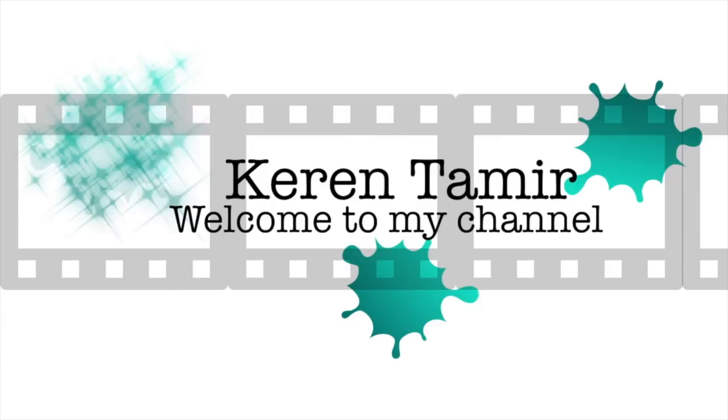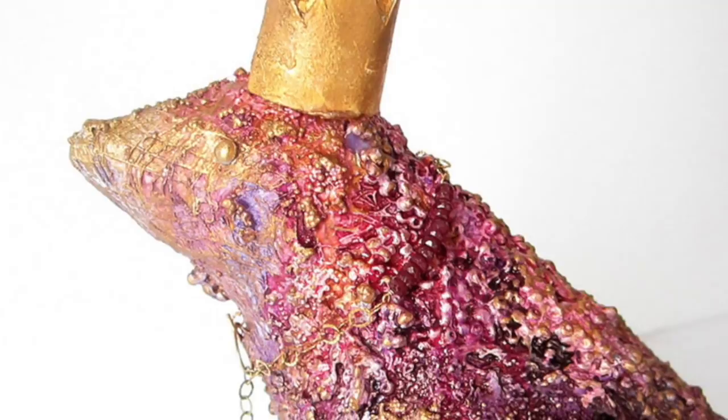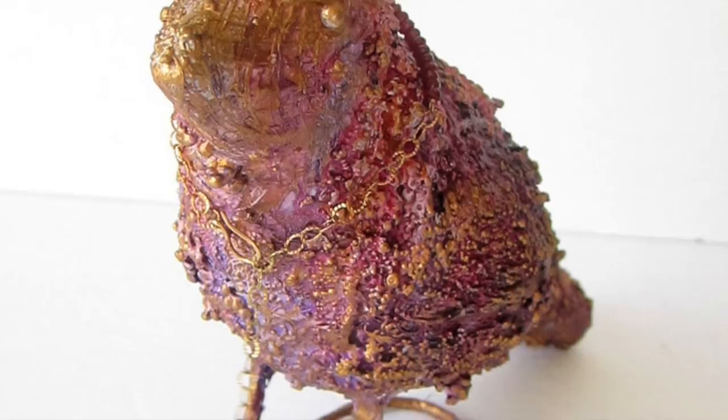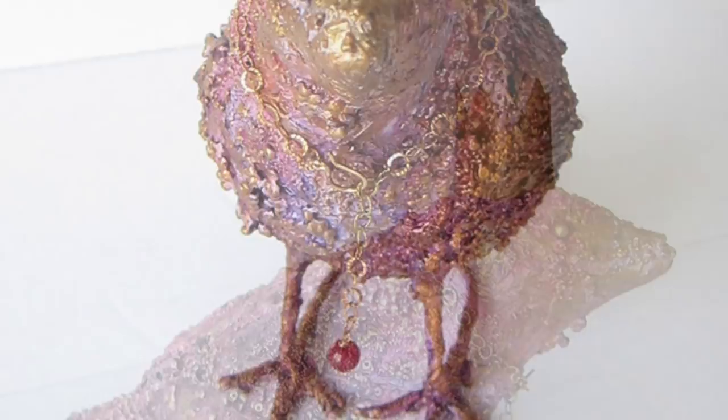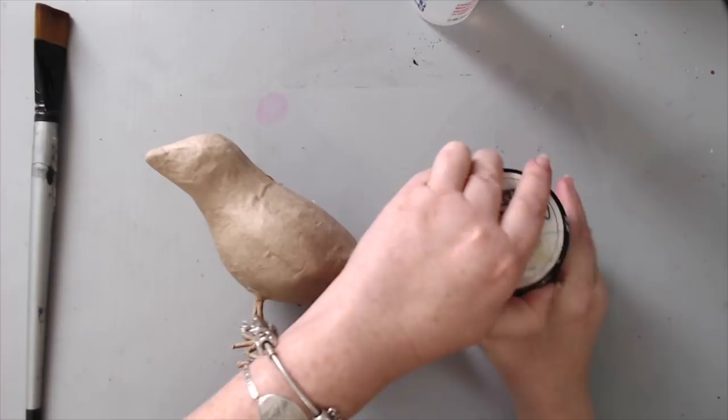I'm creating a mixed-media altered bird using a paper mache bird that I bought at Michaels and some mixed-media Prima Finnabair products. I wanted to create a very simple bird and alter it quite easily — I didn't want to glue too many things to it. I've made a horse before, which I can link below, but for this bird I just wanted to create a very highly textured bird.